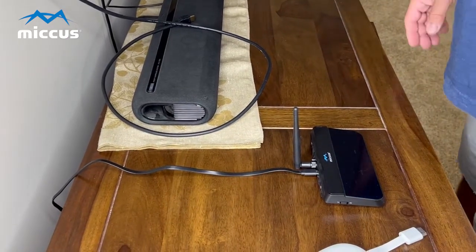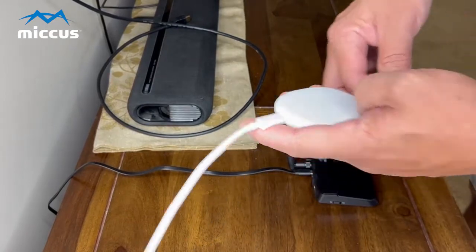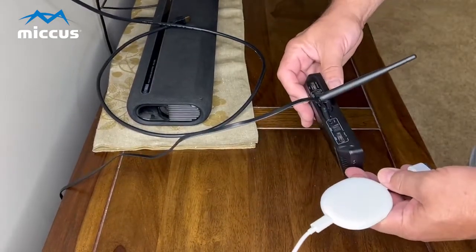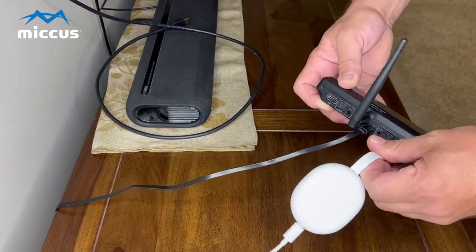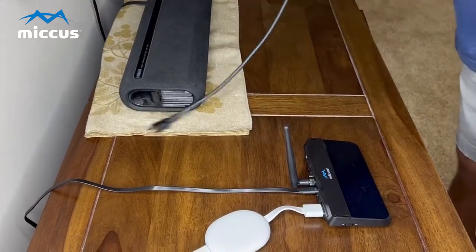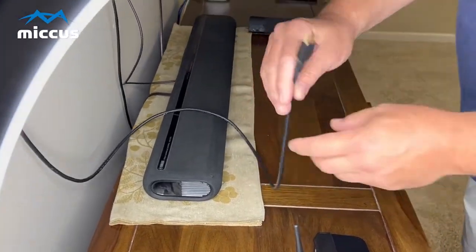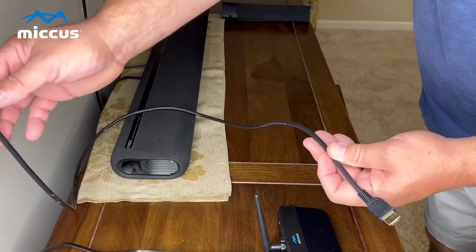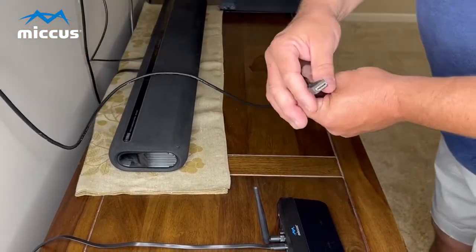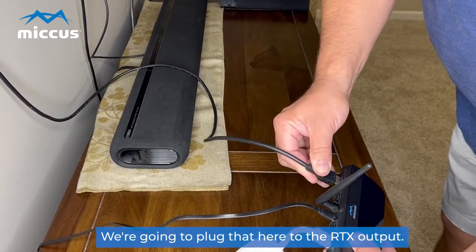You don't have to do that step first since they're already pairing. So now this is your TV source — I'm going to plug that into the From TV port. Next, this cable is an HDMI cable going to the TV input. This normally is connected to the RTX box, but I took it off just to show you. It's going into the HDMI input in the back of the TV, and then we're going to plug that here into the RTX output.